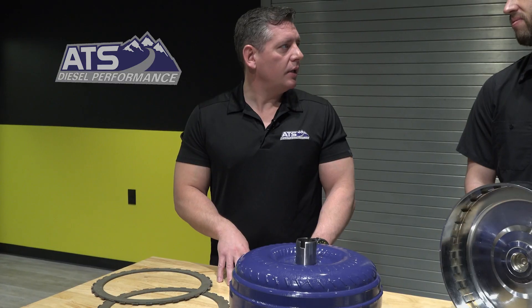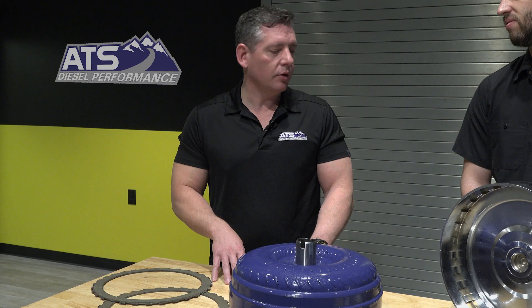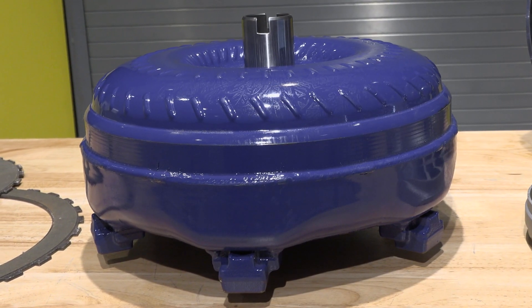What applications do you offer your torque converters for? We do everything light-duty diesel for Ford, GM, and Ram, and we've actually just recently entered the Jeep market. So if you have an 8HP, a NAG1, a 42, or a 545, we have a torque converter for you.